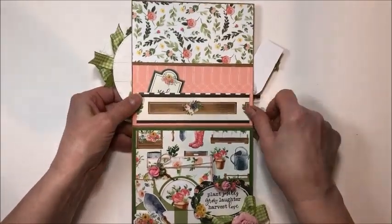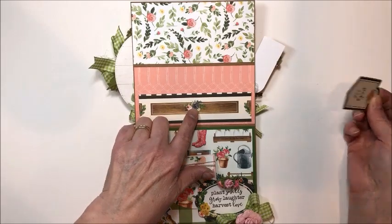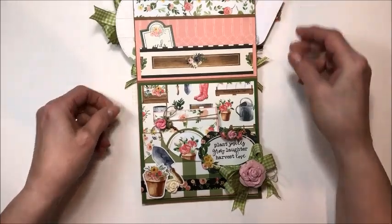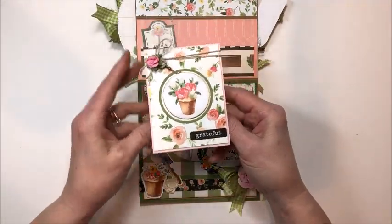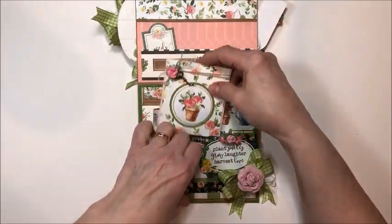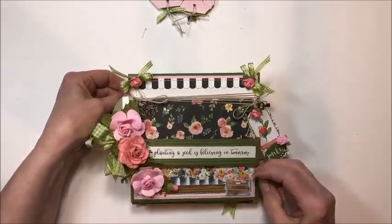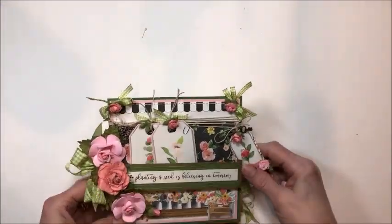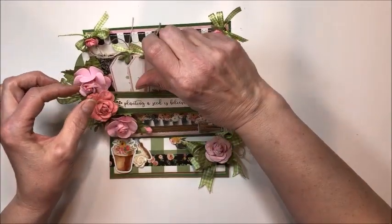Of course it closes like this for mailing, and it stands up like this for display. Down here on the stopper I added a little resin rose, some of the little stickers backed with dimensionals, and this is an ephemera piece from the collection that I've added more of these little birdie flowers and this pretty plaid ribbon to. Then it opens out like this — in the top I have a little gift card pocket, thinking Mother's Day. Then down here is another pocket and I made a little tea folio to go in there. I did not have one single full piece of paper — this was all just little scraps and bits and bobs, and I ended up getting three pretty decent projects out of it.